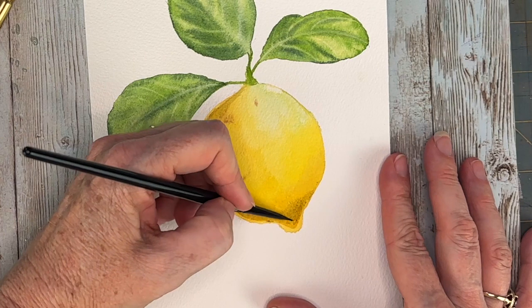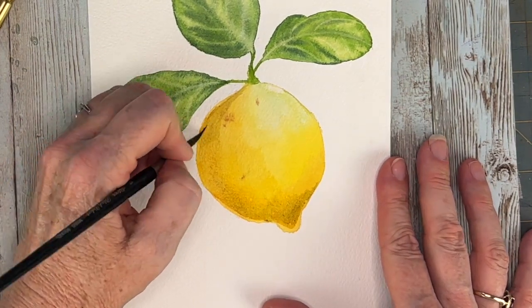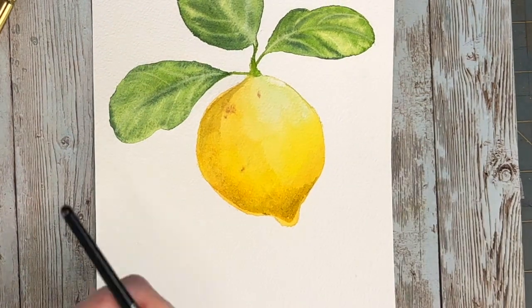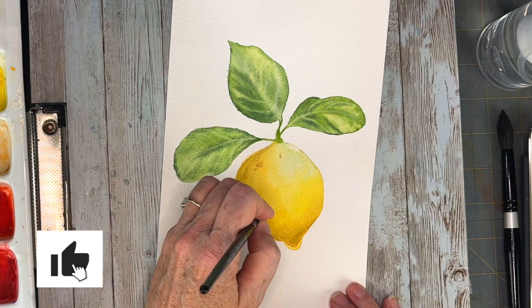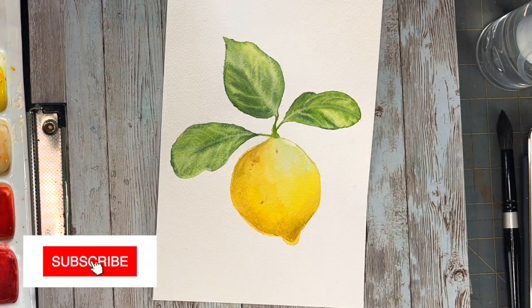We still have our bright spot on the top right, which does give it that three-dimensional look. I hope you guys like this tutorial — it's simple and fast. If you like my artwork, give it a thumbs up and subscribe. I'll see you guys next week!